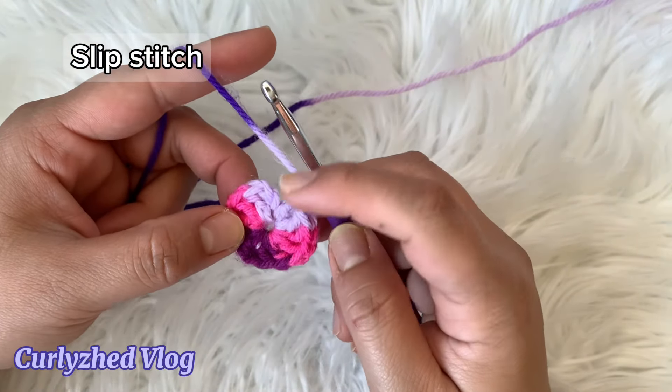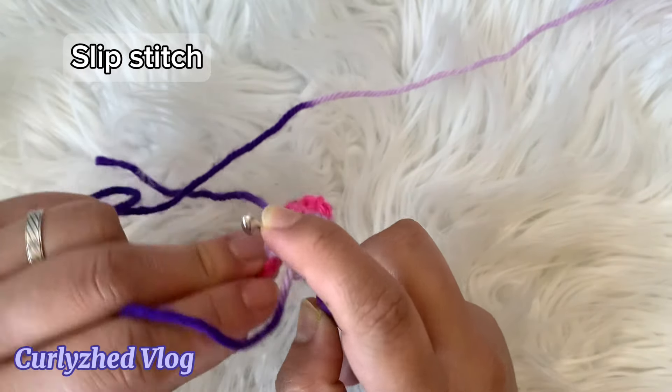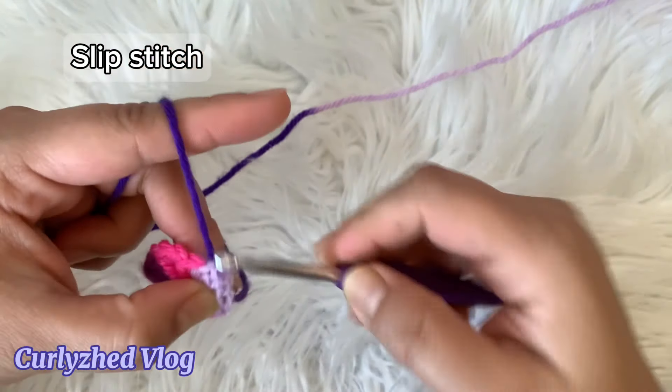Now pull the yarn ends to close the magic ring, then make a slip stitch on top of chain three.